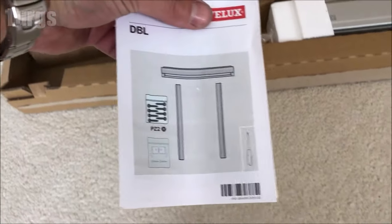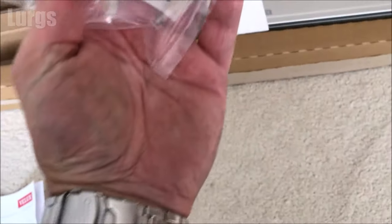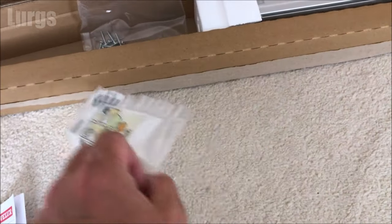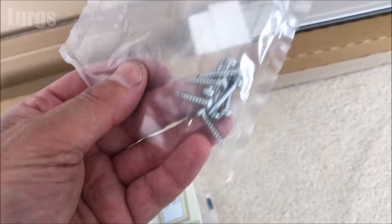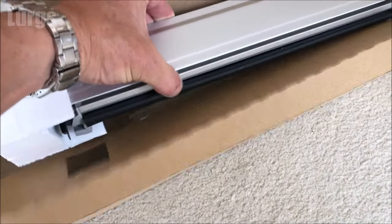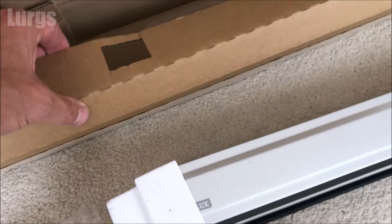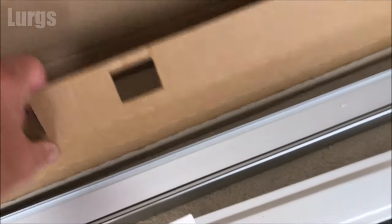With the miracle of video editing it's already arrived. Let's take a look inside. We've got the instructions — don't need those. We've got some brackets which actually hold the Velux window blind on, and we may not need those. We've got some screws, and this is the actual roller blind inside this self-contained unit. And we've got these runners which the window blind slides up and down inside the grooves.